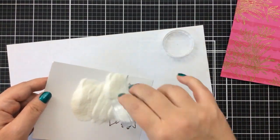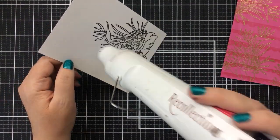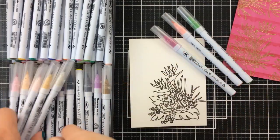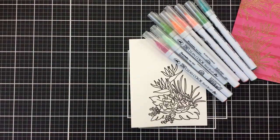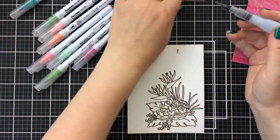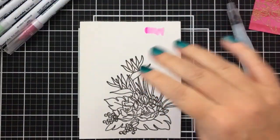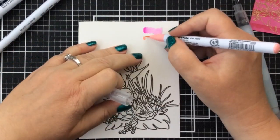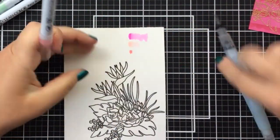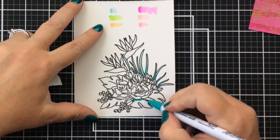Now I went ahead and stamped the tropical bouquet onto some Bristol smooth cardstock and I'm heat setting it with clear embossing powder because I want to use my watercolor markers to watercolor this image. The clear embossing powder is going to keep that watercolor in those wells — it's going to be perfect. I picked out just a few colors — I'll have them written out in the description at YouTube and also at the blog. I'm just testing out these colors to see how they blend and how dark, bright, and vibrant they are, as some markers have stronger color than others.